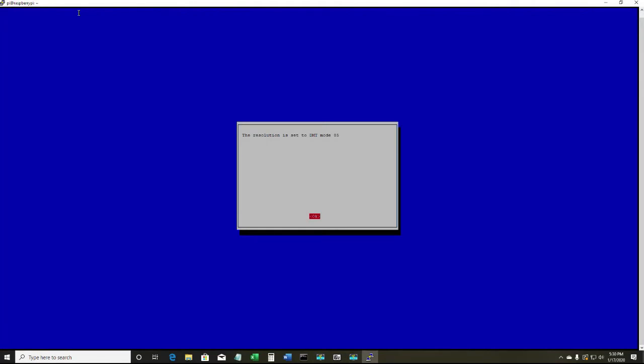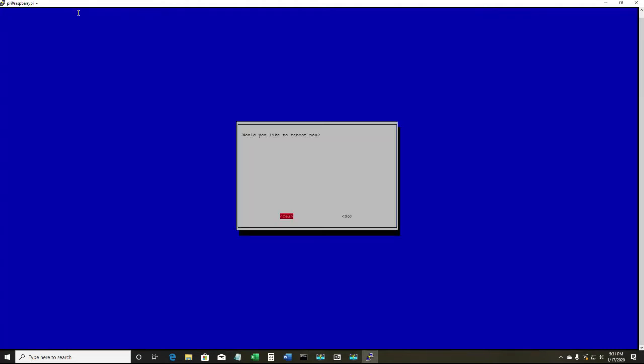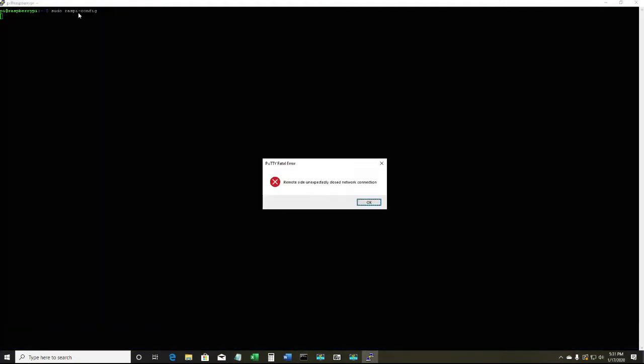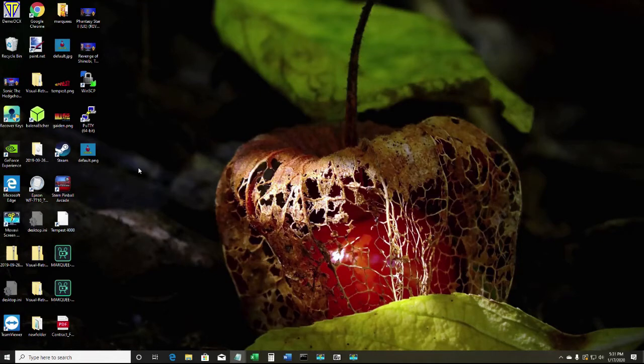A confirmation message will come up saying the resolution is set to DMT mode 85 — make sure OK is selected and press enter again. Once you're back at the main screen, tab over to Finish and hit enter. It's going to ask you 'Would you like to reboot now?' — select Yes and hit enter. You'll get a message saying a fatal error, and that's fine because the Raspberry Pi is rebooting. Look over at your Raspberry Pi and it should come up at the correct resolution. Close PuTTY and wait for it to come back up.